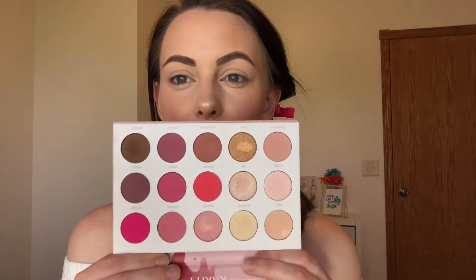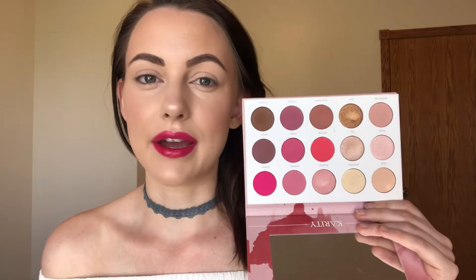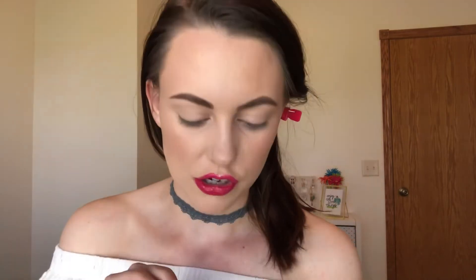For the eyes today, I dug through some palettes I haven't used in a really long time and found this Karity Rose All Day Eyeshadow Palette. It's one of those brands that's on Instagram and Facebook all the time, and this palette just really drew me in. It's just a bunch of mauve, pink, and gold tones — totally right up my alley. I've only used it one time. Because my lip is so bold, I want to do a really simple look using some of these mauve-y tones. This shade called Drunchies is like a coral-y brownie mauve-y color — I want to put it on my eyes so bad.